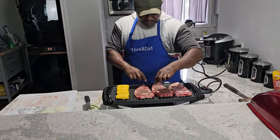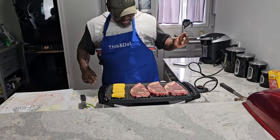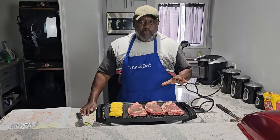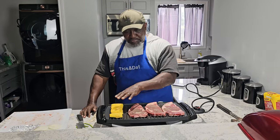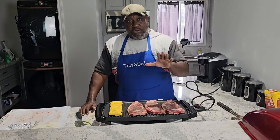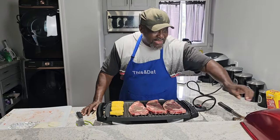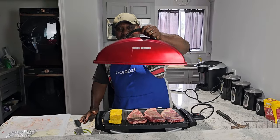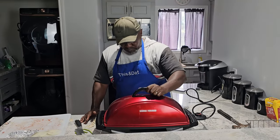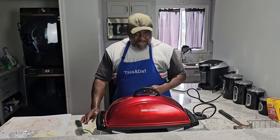Alright family, let's turn them all the same way. Let's go ahead and put the lid on it. We're going to let that cook for about 10 minutes, come back, slather this with some butter, flip these over, another 10 minutes, and it'll be time to eat y'all. All thanks to Mr. George Foreman.